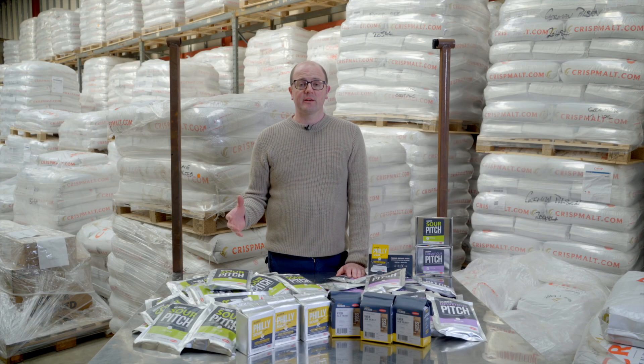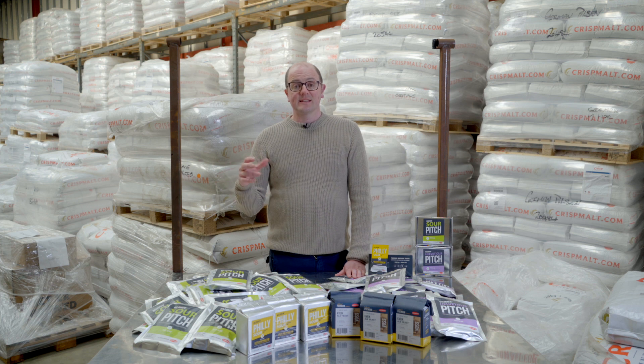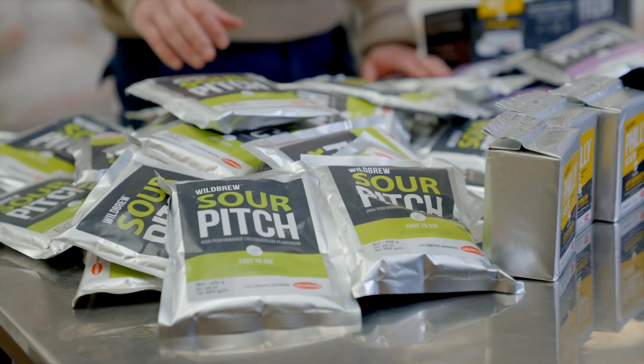Now both of these sour pitch freeze-dried bacterias aren't very tolerant to IBUs in the sense of hops. So if you're adding more than five IBUs of hops after fermentation is complete, then you could be confident that will kill the bacteria and prevent any risk of cross-contamination with other beers.